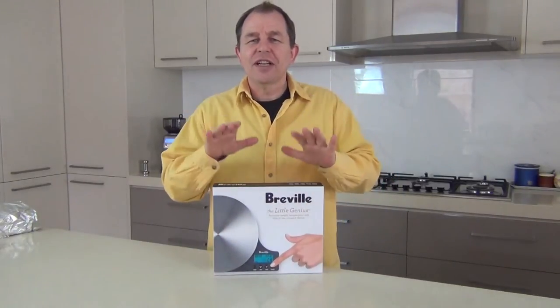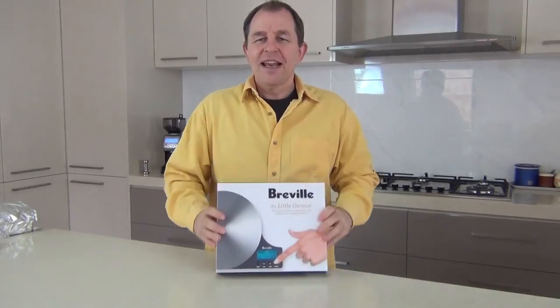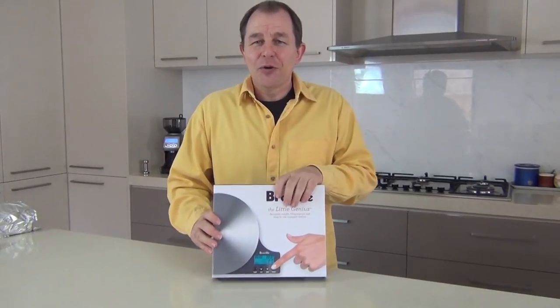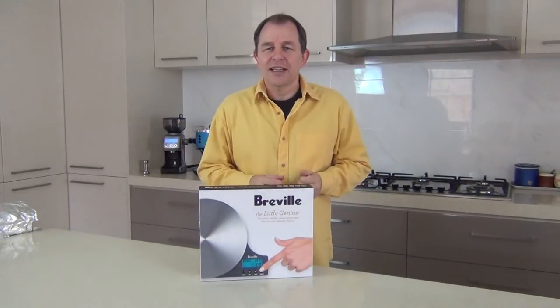Hi everybody and welcome to Steve's Kitchen. Today I've got an unboxing for you. It's a great product, it's the Breville Little Genius. Now this has got a little story that goes with it, I'll explain as I go along. So come in a little closer, let's unbox this and take a look.